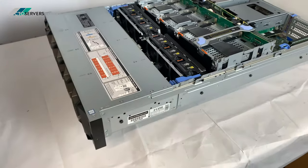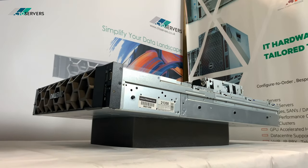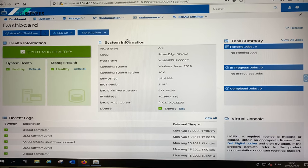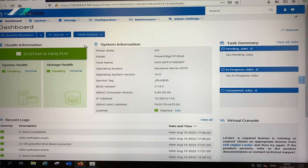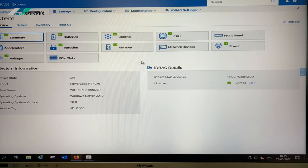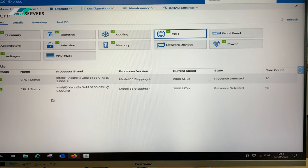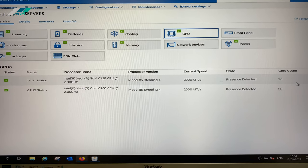It's a very stunning machine. As mentioned, we also sell brand new servers, so for any requirements drop us an email. I've just logged on to the R740 XD's iDRAC9, as you can see. I'll show you the system specs — it's a very intuitive design on the new iDRAC, very easy to use.